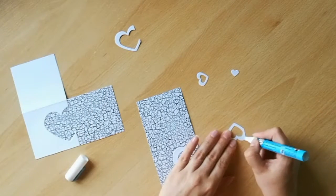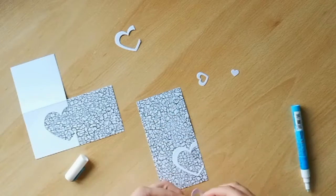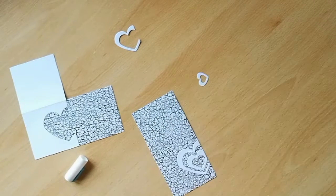Once you've got the large heart in place, take the alternating hearts from the die cut set and add them to the centre. Line them up carefully so that they're equally spaced, and then set the card aside while we work on the second card base.